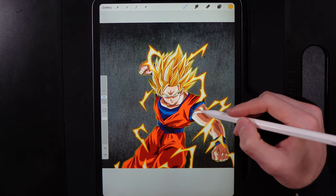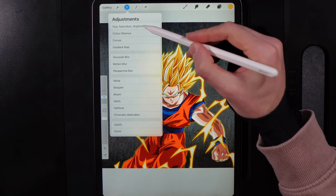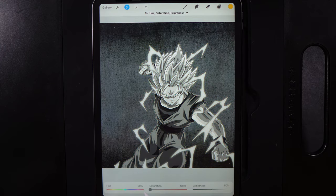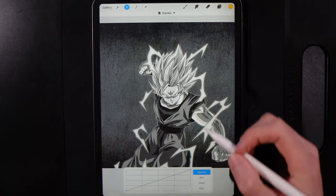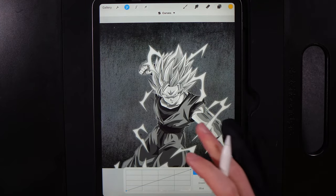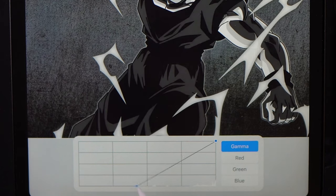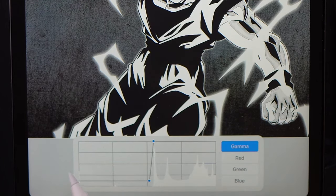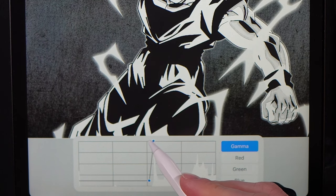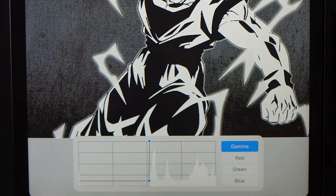Now we'll make this into a stencil painting, like a Banksy-esque design on the concrete wall. Go to Adjustments, then Hue, Saturation and Brightness, and bring the saturation down to none so it's completely black and white. Then go back to Adjustments and open Curves. We want to get rid of all midtones — drag the black node slightly up from the bottom left and bring the white node in from the top right so they almost overlap, leaving everything purely black and white.